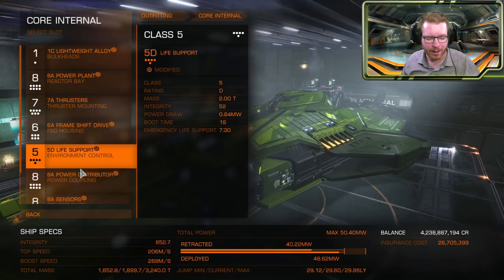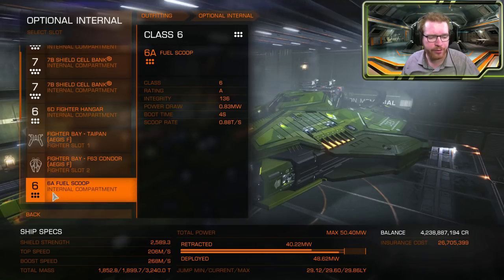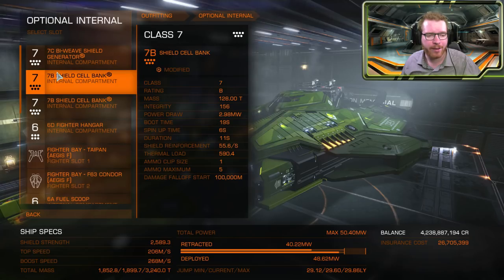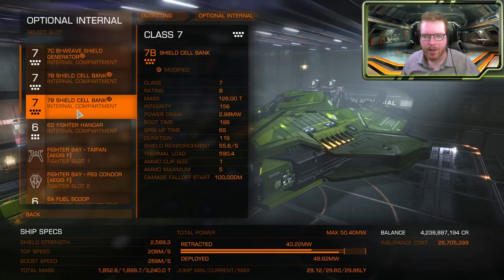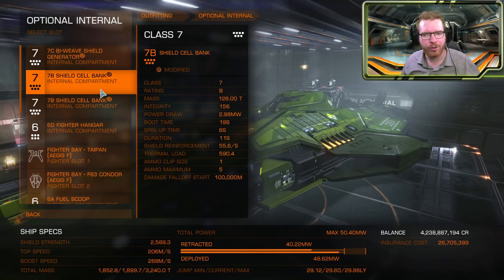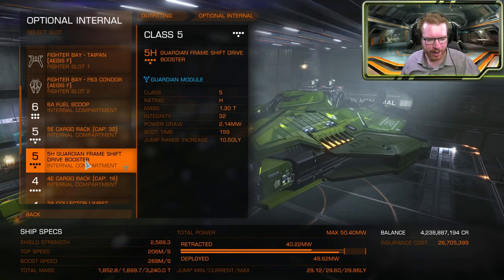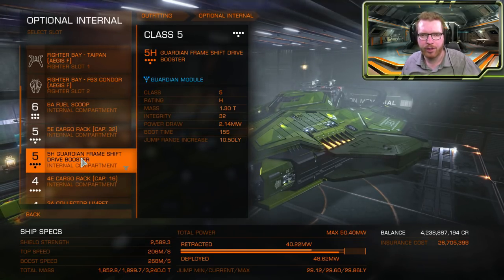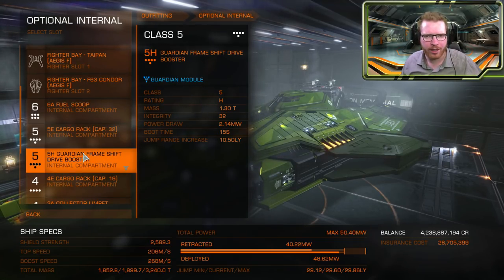The first thing I would probably recommend is to go into your optional internals and make sure you have a fuel scoop included in your build. If you don't have a fuel scoop, I would recommend swapping something out — maybe in the highest slot — for a fuel scoop. You might have to drop a shield booster or cargo rack. If you can drop a module that doesn't need engineering, that's perfect. If you have the Guardian FSD booster, that's also a very good idea to fit one of those, then swap it back later on just to get a little bit of extra jump range.